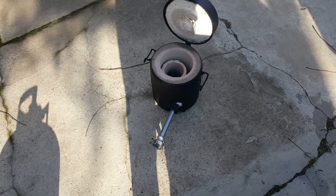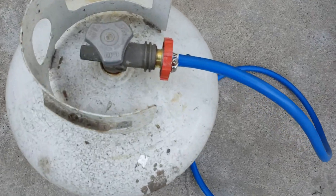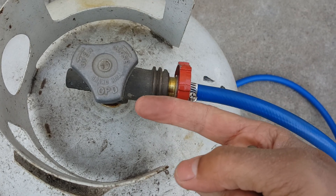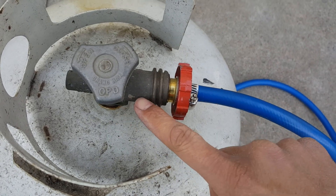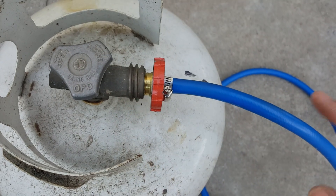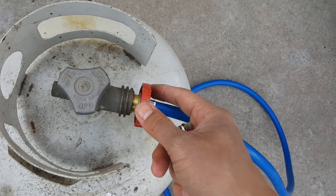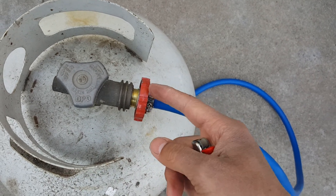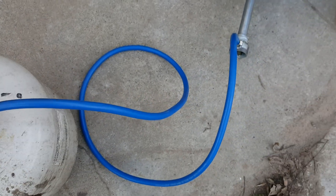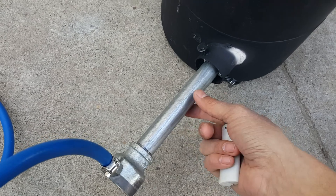Let me put it all together and try to show you guys how it looks when it's going. Make sure this is screwed on really tight so it can push the little valve in the body - that way when you open it you can hear gas going through, or else it won't light. I was having that problem; I thought it was tight but it wasn't tight enough to open that internal valve. You just hook it up like that.